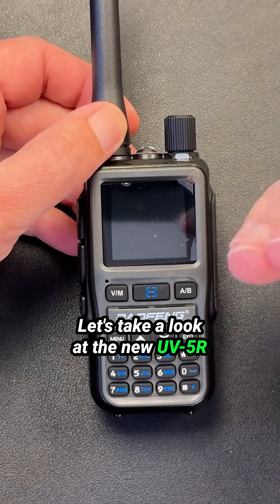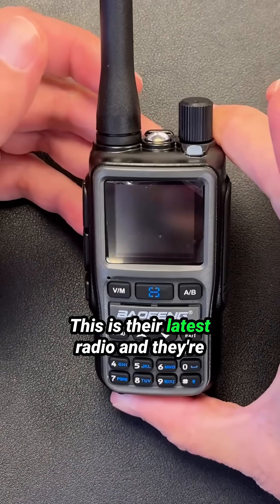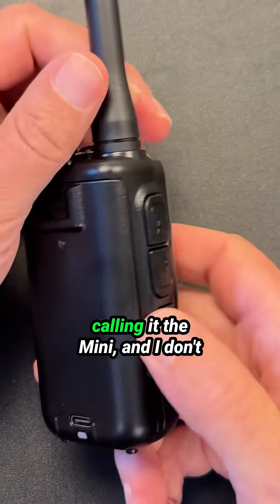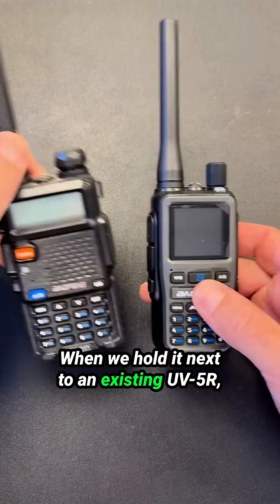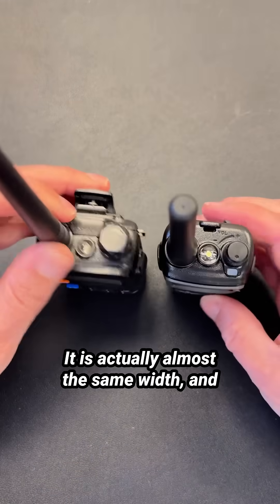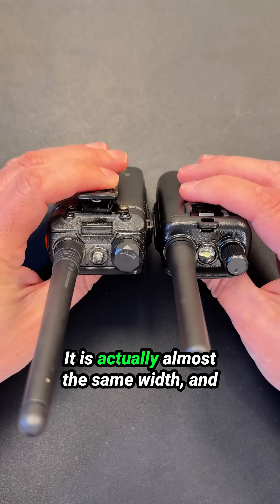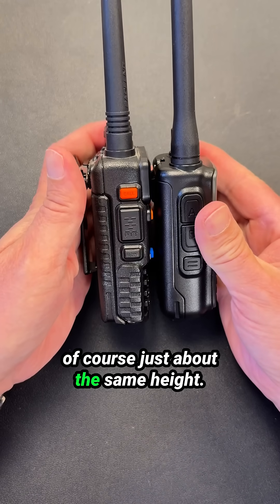Let's take a look at the new UV-5R Mini from Baofeng. This is their latest radio, and they're calling it the Mini — I don't really know why. When we hold it next to an existing UV-5R, it looks like it is about the same size. It is actually almost the same width and just about the same height.